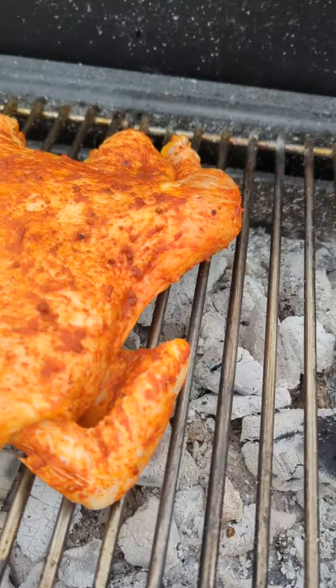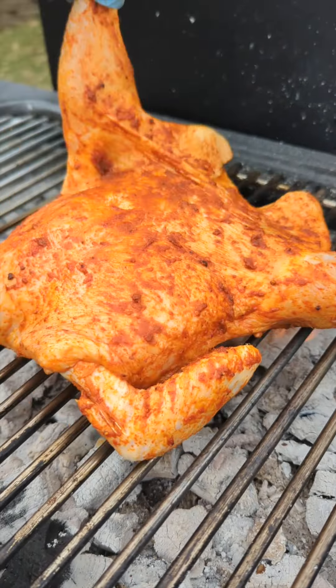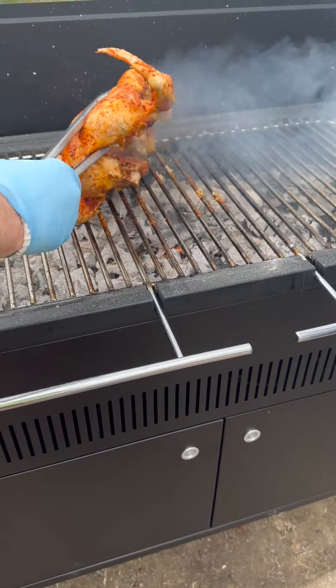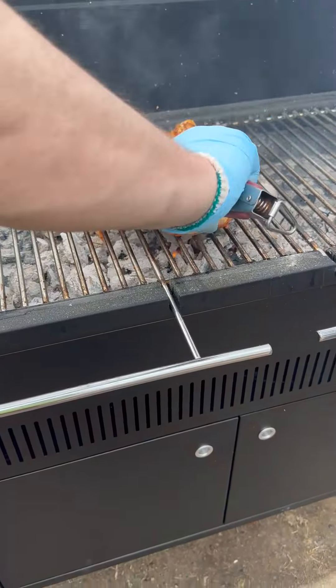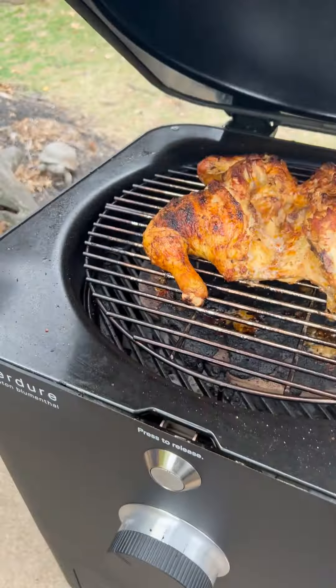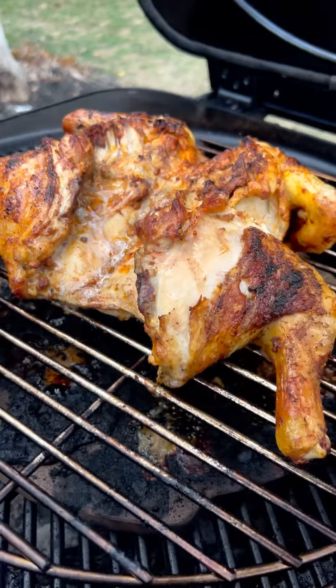We'll be nice. That rub smells really good. That's where we stuck this.